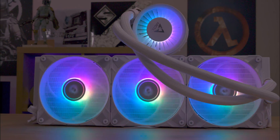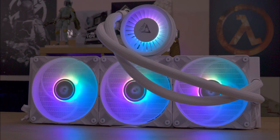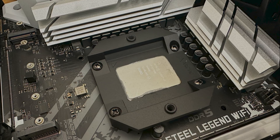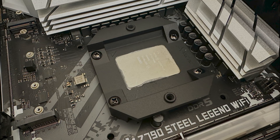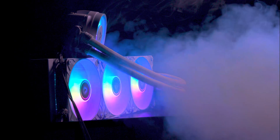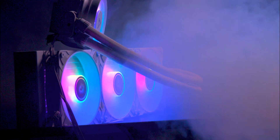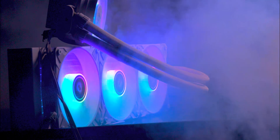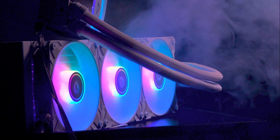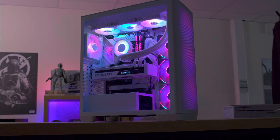It features a specialised LGA 1700 mounting frame for even CPU pressure, an enhanced cold plate, and an enlarged VRM fan for optimal heat management. Plus an extended radiator surface for better heat dissipation. The series includes pre-assembled Arctic P fans for easy installation and offers flexible control options for individual component management or simplified all-in-one PWM curve control.